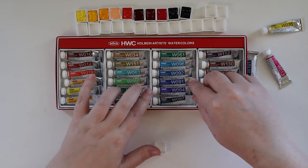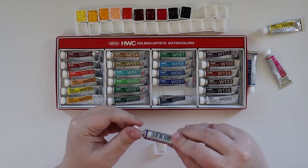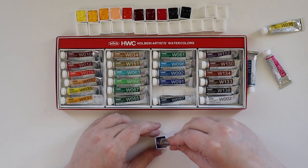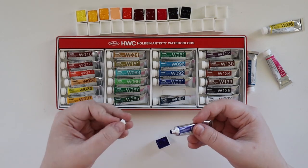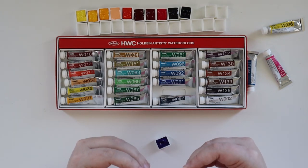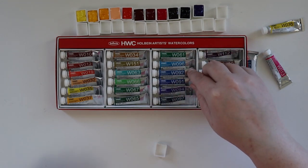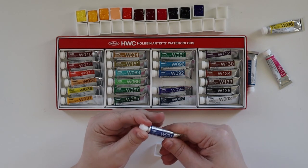Next up is Ultramarine Deep, and that should be PB29 — I believe that's Ultramarine. I always get it a little mixed up with PB15 for the phthalo. It is PB29, yes. Then next up is Cobalt Blue Hue — that is PB29 and PB15 mixed together, so this is a mix of the two blues.